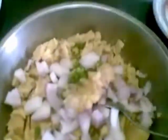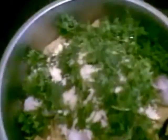Now I will add all these ingredients. Besan flour will help in binding it. I will mix this all together and also add salt as per taste. So here I have mixed it.